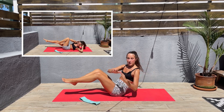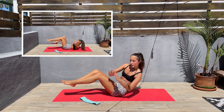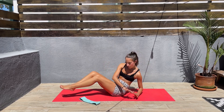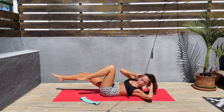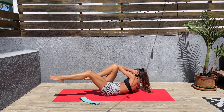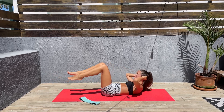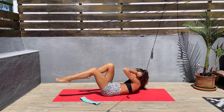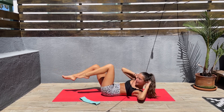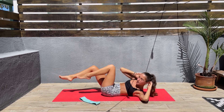Next we'll be doing bicycle crunches. We're almost done here. Let's come down. Right elbow to left knee, left elbow to right knee. Come on, keep that core engaged. Twist that torso. We only have 20 seconds left.